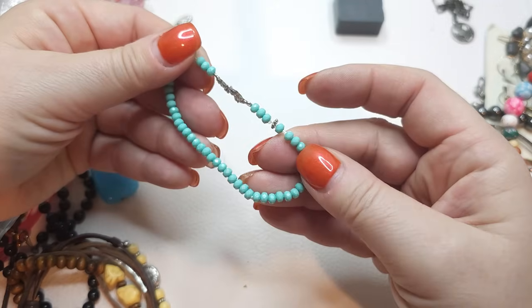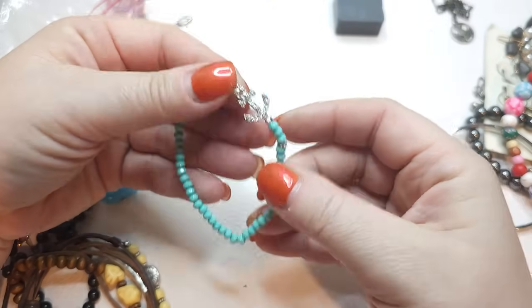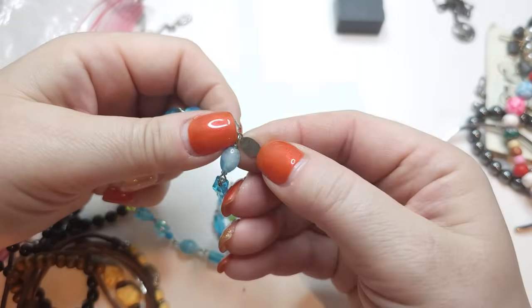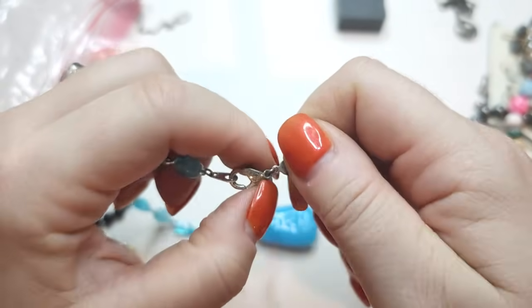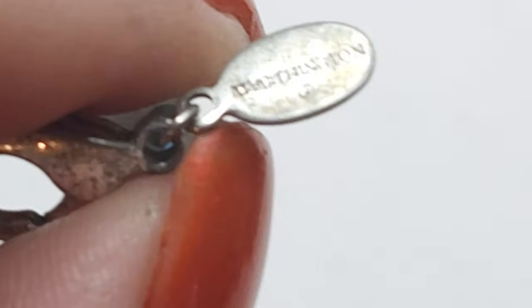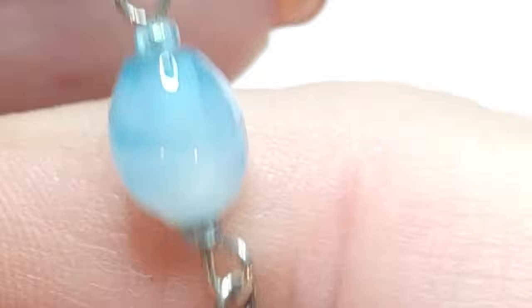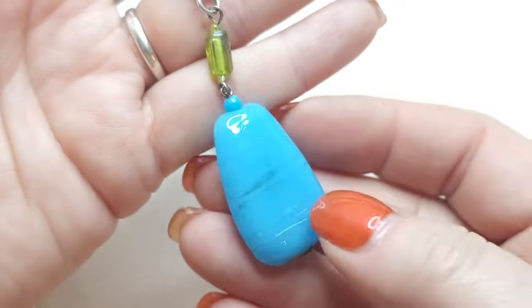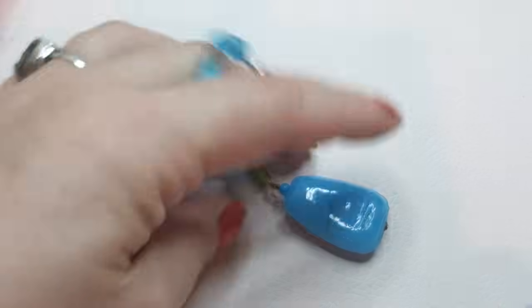A stretchy bracelet with plastic beads, an anchor, and some other charms. Next, a glass necklace — let's see who made it. There's a tag here. It says Worthington. A Worthington glass necklace with green and blue glass beads and a very substantial blue glass pendant. Pretty blue necklace.